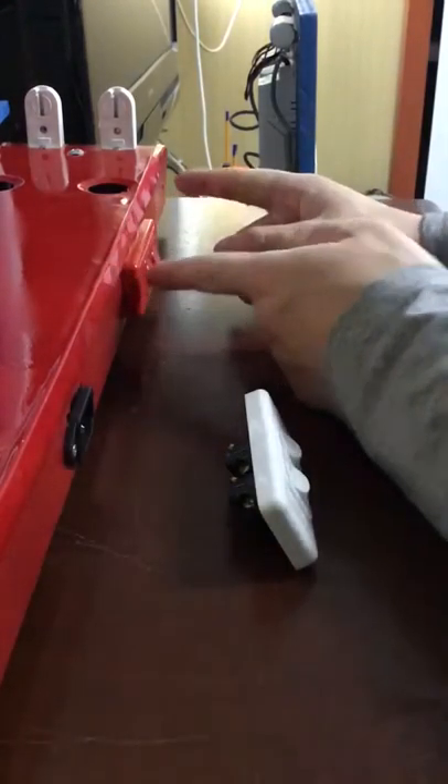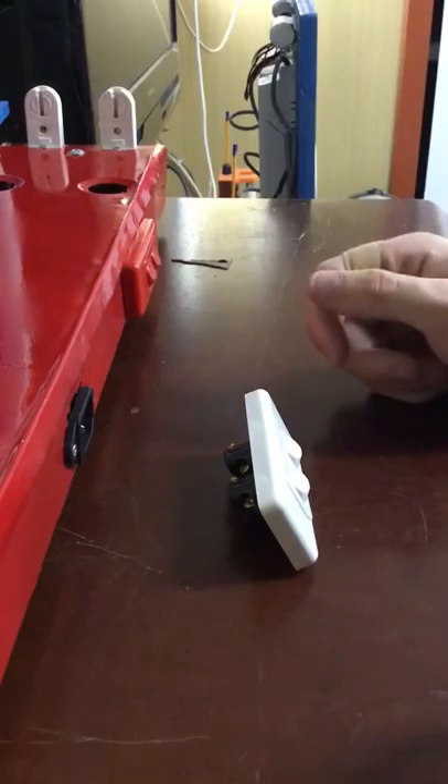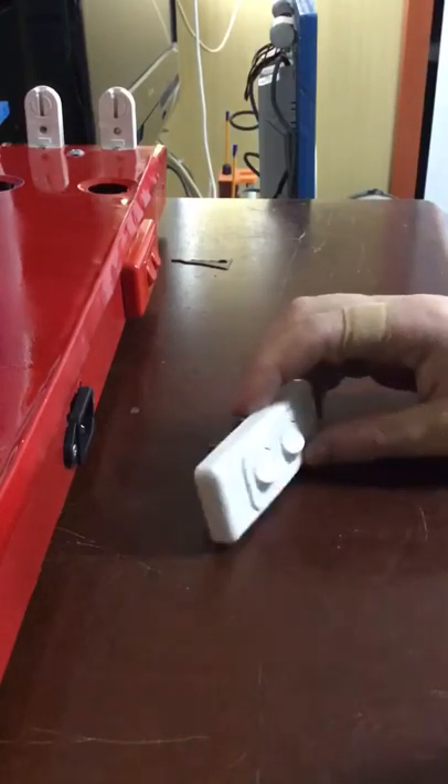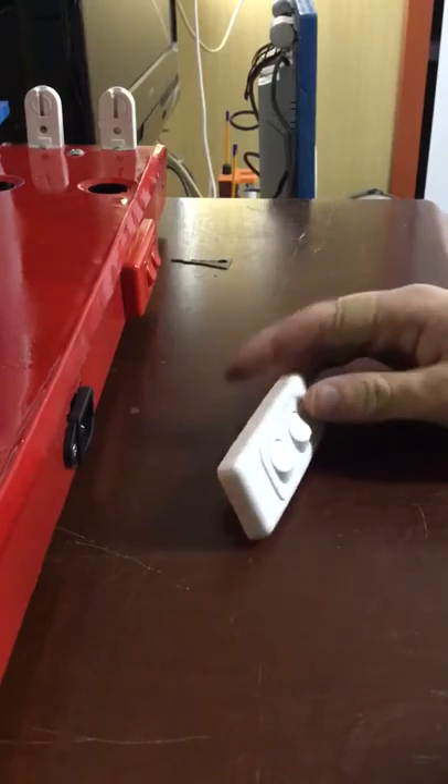Now this is a Clipsal Architray switch in red. Now the Clipsal switches do come in different colours. I'm also going to show you a standard white Clipsal Architray — this is actually a Delta switch.